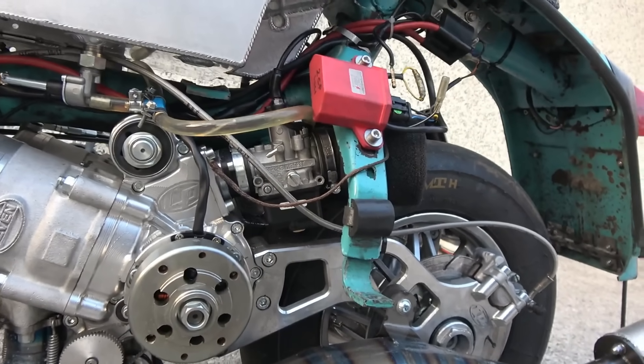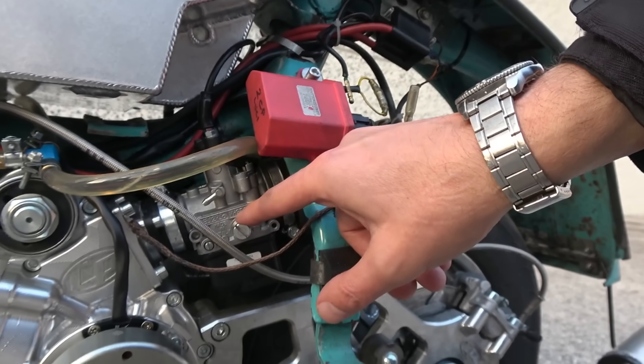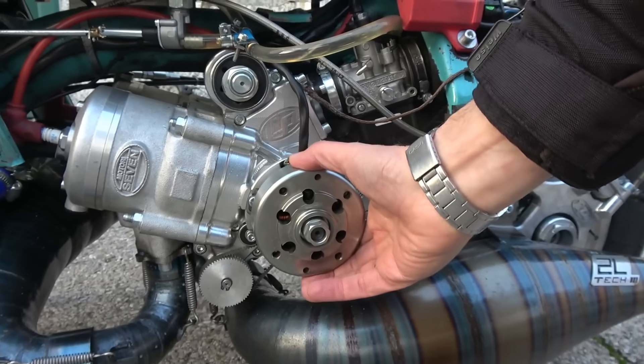At the moment there are only two VHST 28mm carbs on it. This is an HPI ignition.